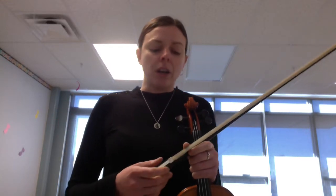Hi there! This is the practice video for Mrs. Piggy. Mrs. Piggy is the song we use to start using our second and third finger. One of the ways you can practice it is just with your violin fingers — you can aim for two and three.